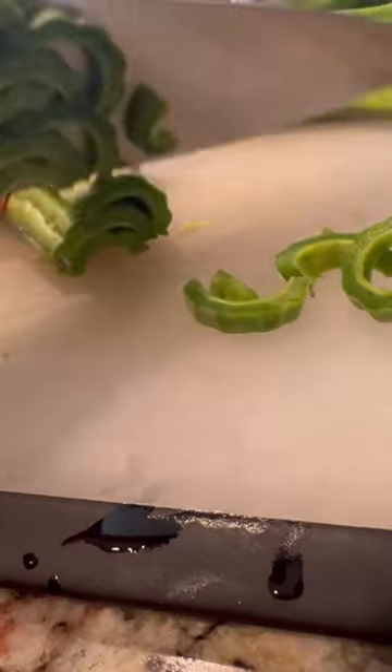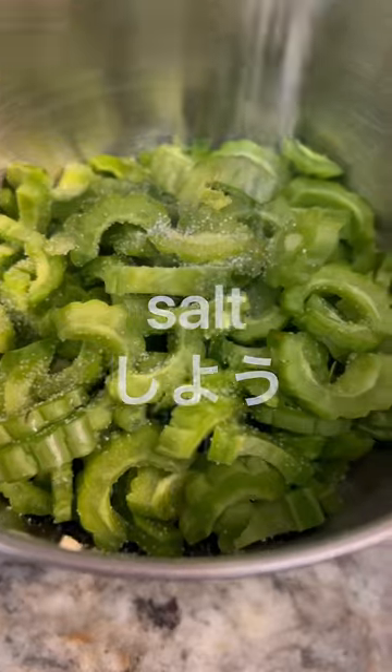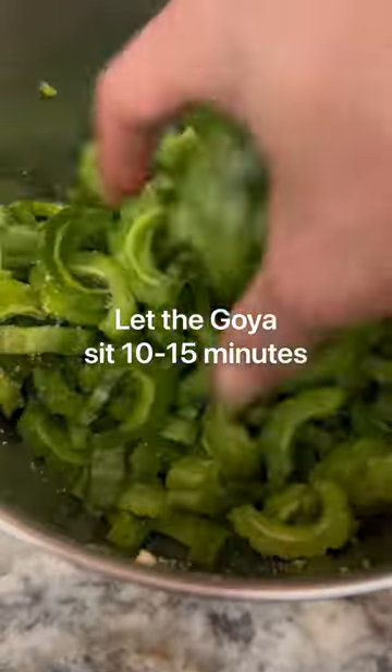We are going to cut pear and cut some goya into half moons. What you want to do is scoop out the center, salt them, massage them for a good minute. Let it rest for about 10 to 15 minutes.